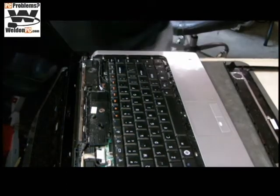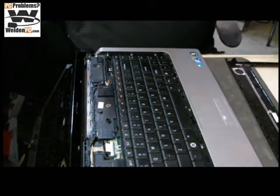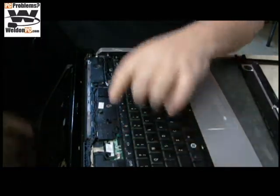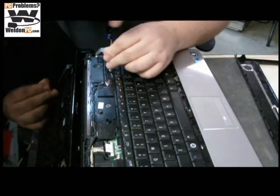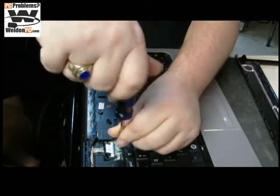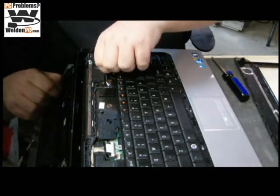We've gone ahead and vacuumed the area. We've got a couple screws to remove and one ribbon cable, and we're nearly finished removing this keyboard. You'll see there are a couple screws here. Be careful when you remove the keyboard — there are ribbons and other components underneath that you want to take note of. Do this slowly so you're not tearing the ribbon cables out.